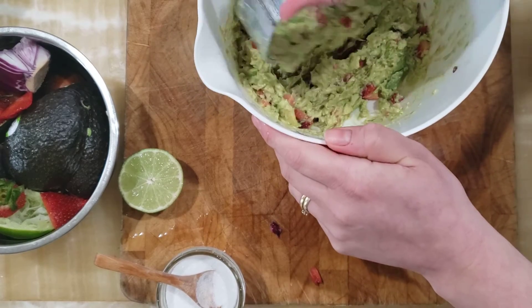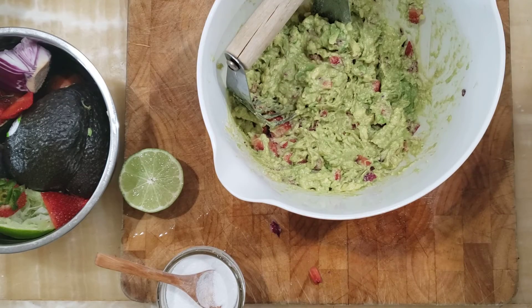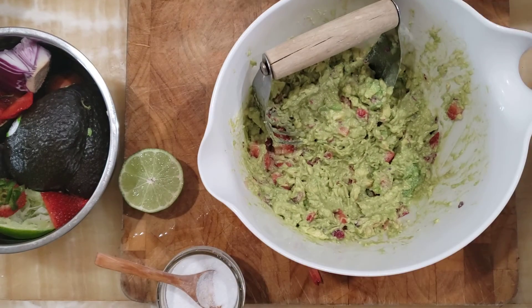Enjoy it with whatever you want — a spoon, tortilla chips, on your favorite burrito, whatever. But there you go: fresh guacamole. Enjoy!